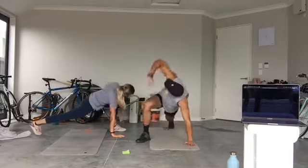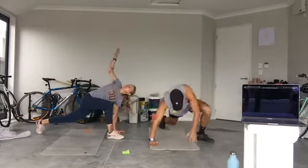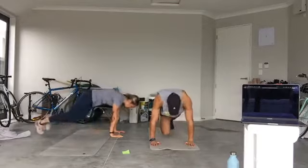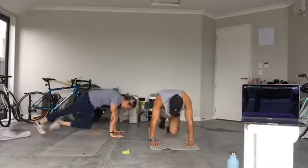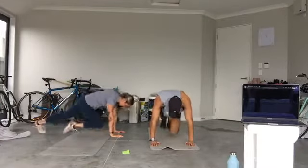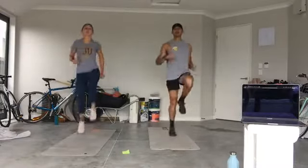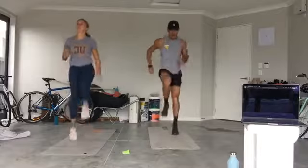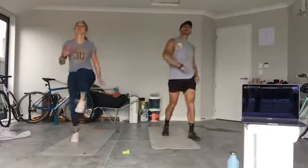From here, mountain climbers in five, four, three, two — mountain climbers, knees to chest, go! Hands directly underneath your shoulders, neutral spine, knees driving up. Five, four — jump to your feet, high knees, let's go! Double time, come on! Pump it out, pump it out. Three, two, one — rest.